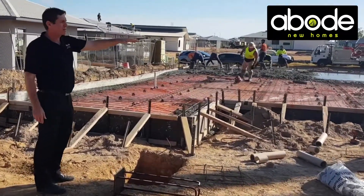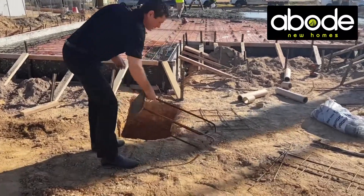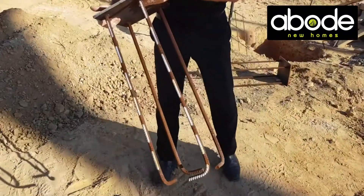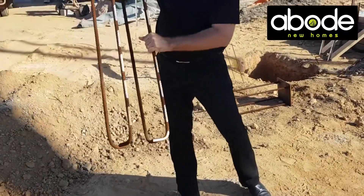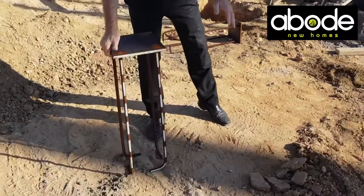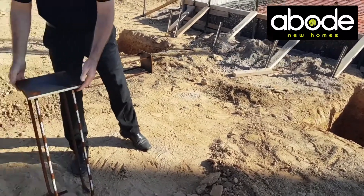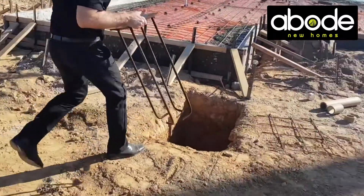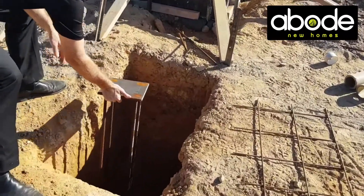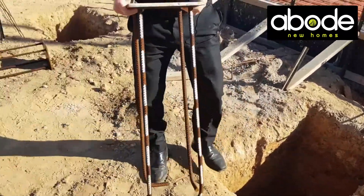What we've also got is the main slab, plus some footings for video posts and beams. You can see here — this is a casting plate, with a rod that will go into the concrete once it's poured. A steel post will then be welded to that plate, giving a solid concrete and steel footing base to weld onto.